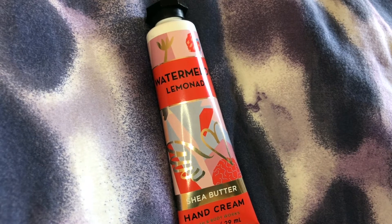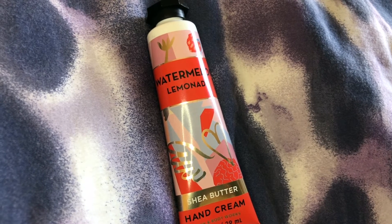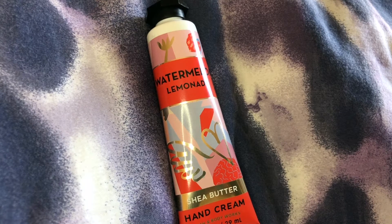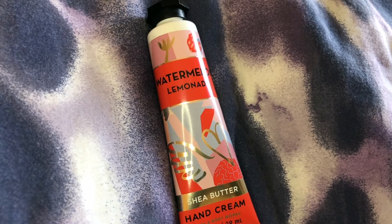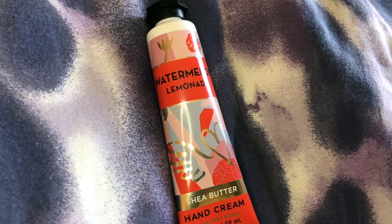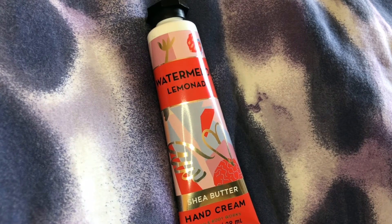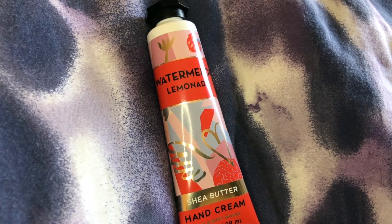So I not only found a cream that I can keep with me that's small enough — because usually I wear a fanny pack and I need something small enough to fit in there — but something that is really good. It has shea butter and vitamin E, and the smell is absolutely heavenly.